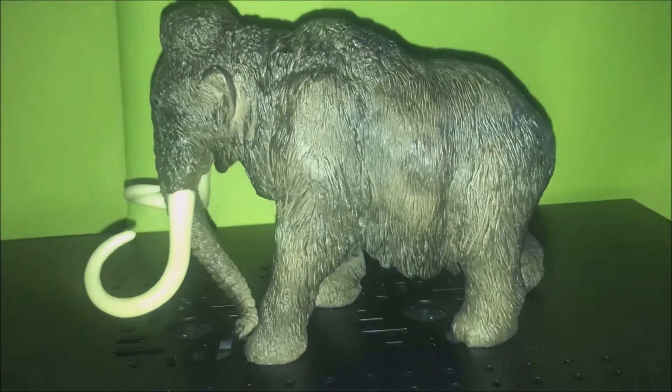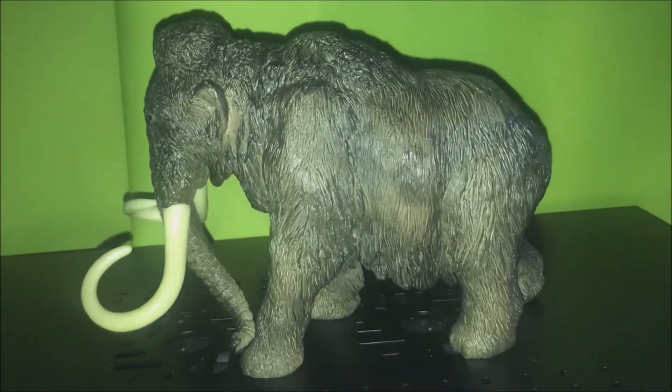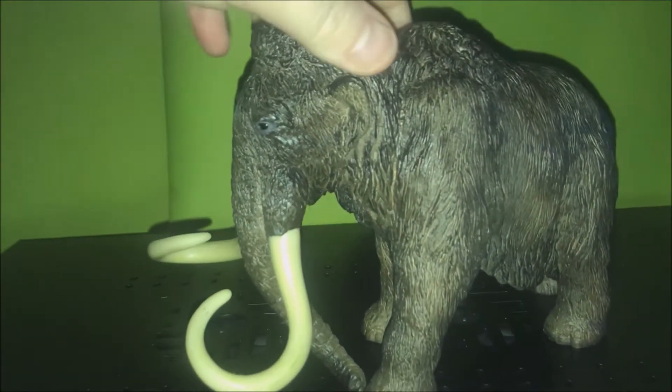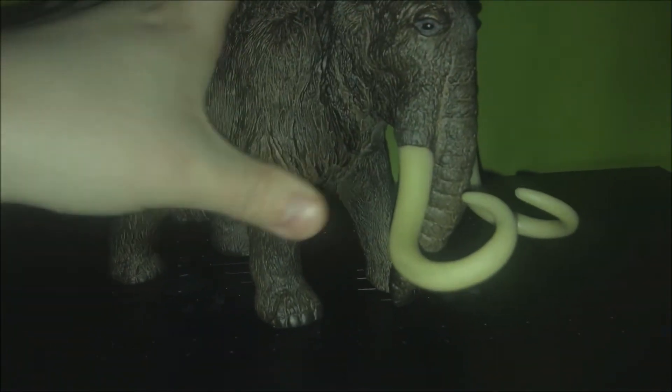Hello everyone, Sheila here. Welcome to another review. This is the Papaw Roly Mammoth. I bought this from eBay, so I can't leave a link in the description.